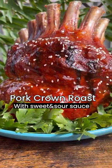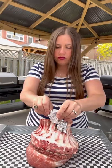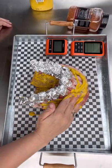I should impress my guests with this pork crown roast with a sweet and sour sauce. We begin by wrapping our bones in tinfoil using a mustard binder and your favorite rub.